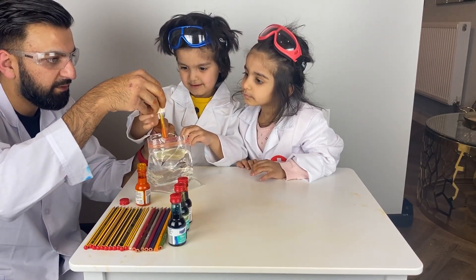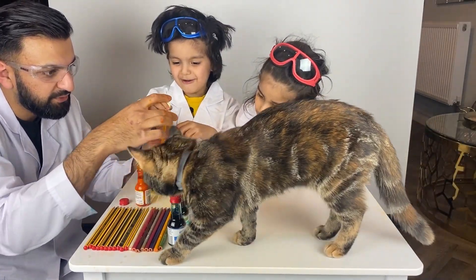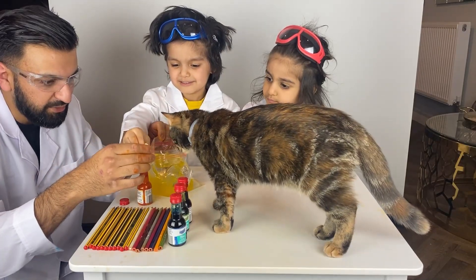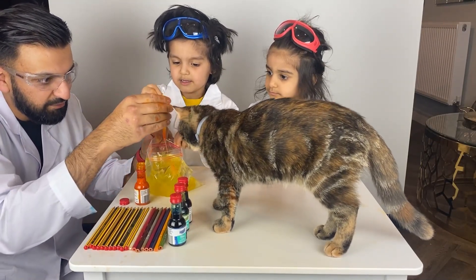Put that in there — daddy, hold it — and then this one. You squeeze that, squeeze it.